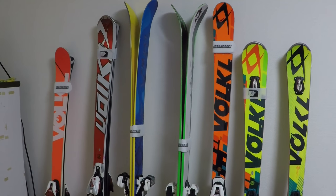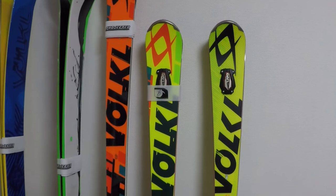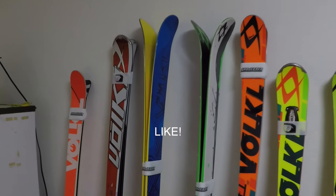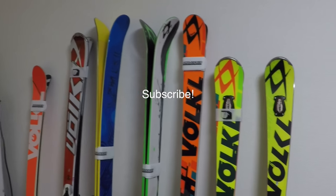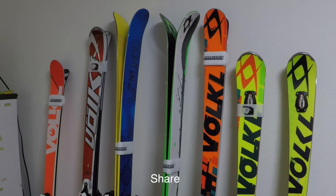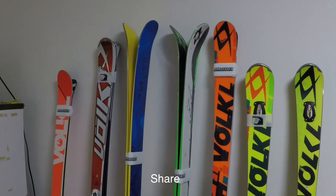I mostly teach on these skis for the reasons I stated before. If you guys found this helpful, please like, subscribe, and share. If you want any more extra information on any of these skis or products I use, comment below and I'll try to do a video on it. Until next time, guys — bye!